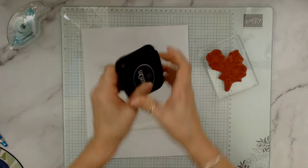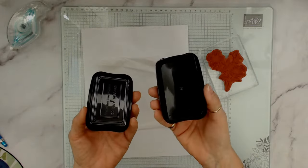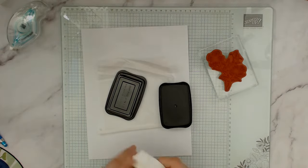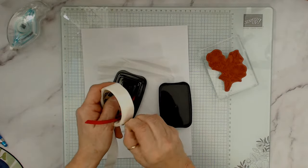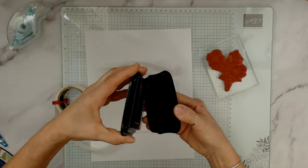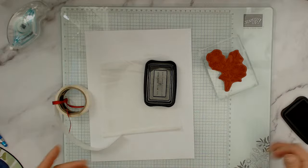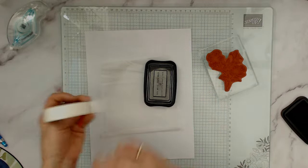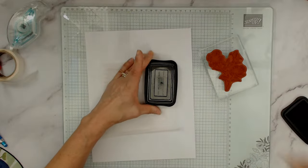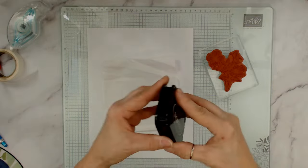Put another glue dot there to secure it. Now it's very easy to pull it out and you don't have to fight with that extra cap. Those glue dots are so handy — another great way to use them!